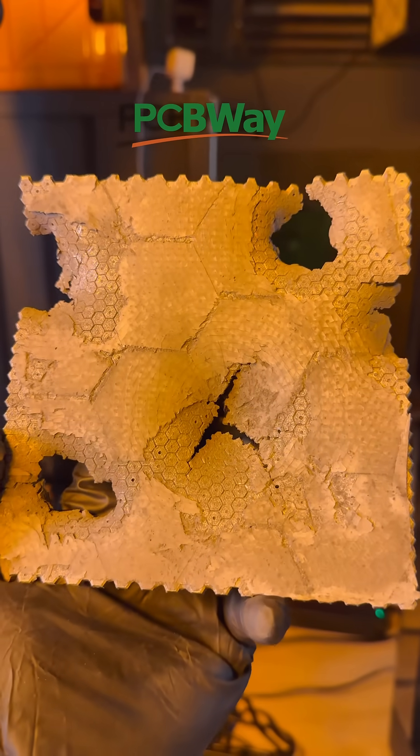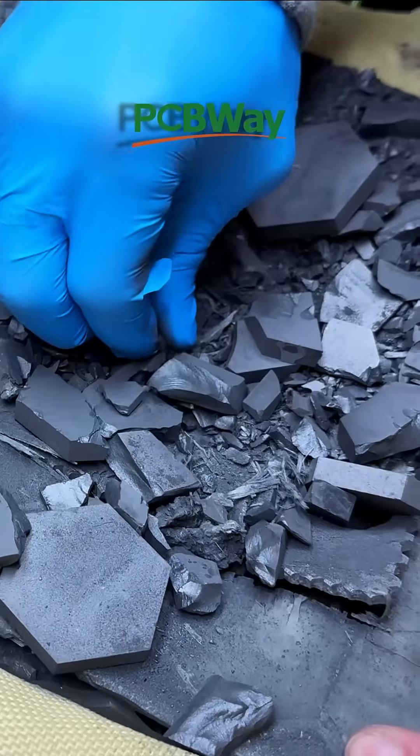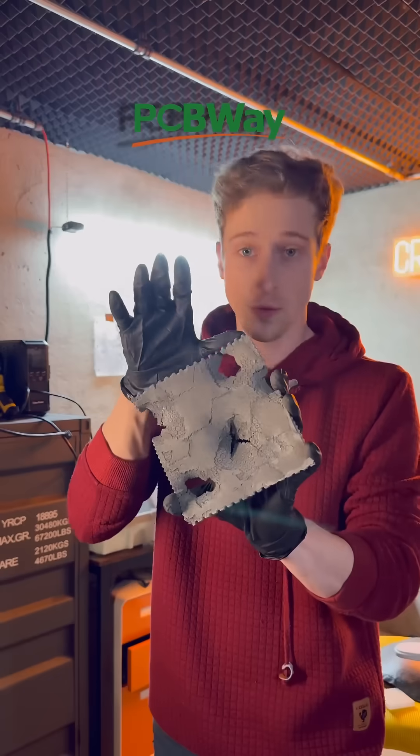We could go with the approach I did with PCBWay, where they manufactured a steel lattice, which was incredibly strong and had good enough precision to make these tiny little nodes resolve for that super panel.